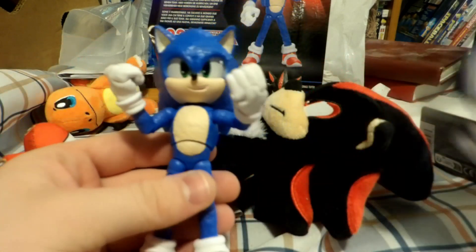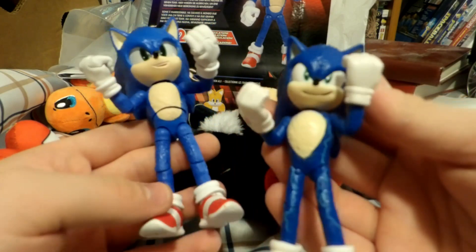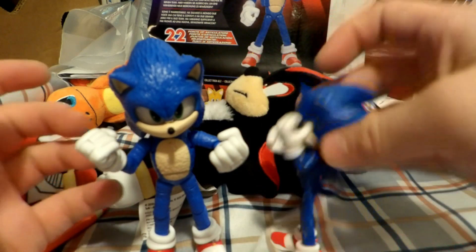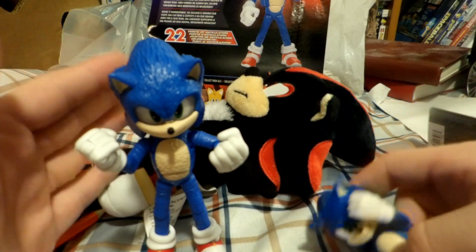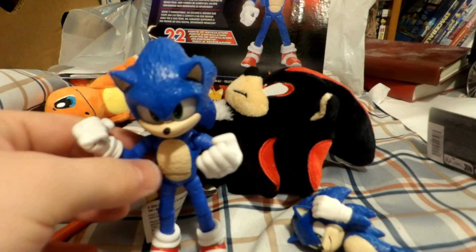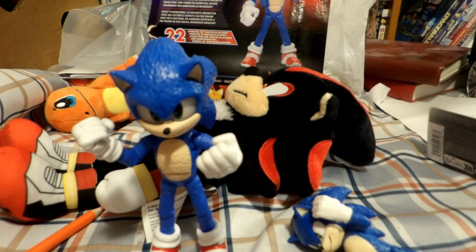For the 5-inch Sonic Movie 3 figure, this is a solid 10 out of 10. It's a vast improvement from the Movie 2 figure — more articulation and at least it can stand on its own. I give this a 10 out of 10. I really hope the Sonic Movie 3 trailer comes out when it's supposed to — apparently on Tuesday. These are great figures, plush and all, and they're pretty much movie accurate. I hope they release a second line of 5-inch figures, maybe in January after the movie's done. Jakks Pacific, if you're watching, please release another line of figures if there are more characters to be revealed, and plushies if you can.